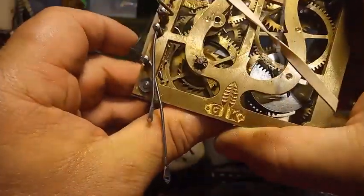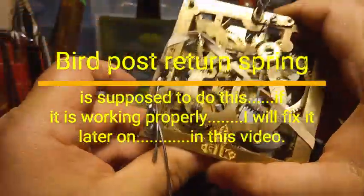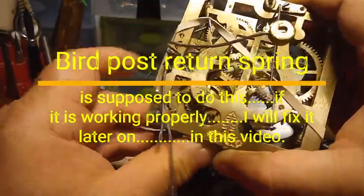Now I'm going to put some pressure on this lever that drops into the count wheel using this rubber band. Watch what happens — it's stopping every time.